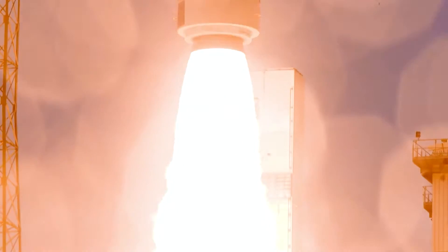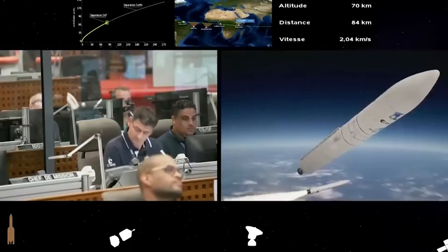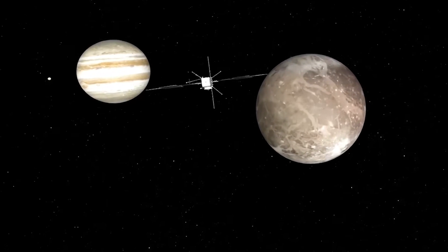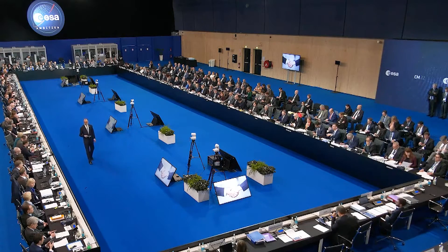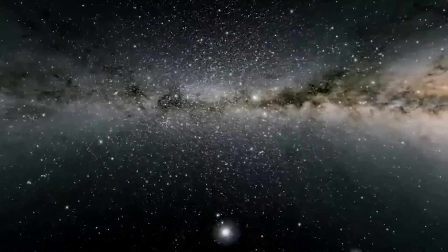Thankfully, the launch took place on April 14, 2023, and JUICE's solar arrays were deployed just a few minutes later. The JUICE spacecraft launched with a mighty roar and soared into the endless expanse of the sky above Europe's spaceport in French Guiana. The ESA declared the launch a success, sending ripples of excitement through the scientific community.